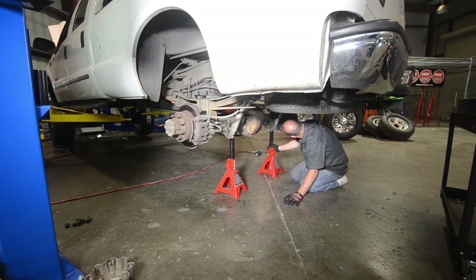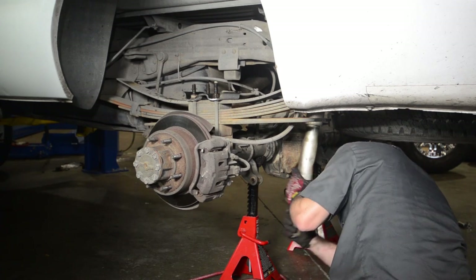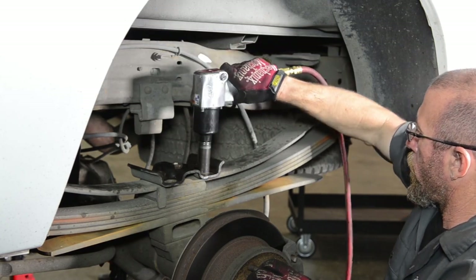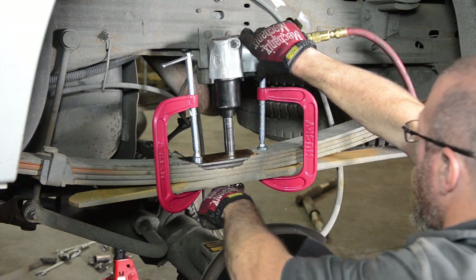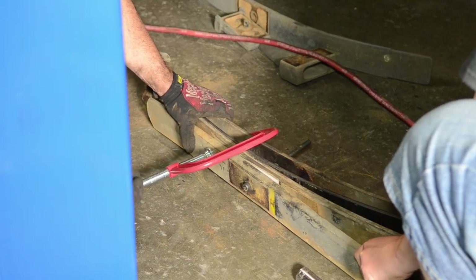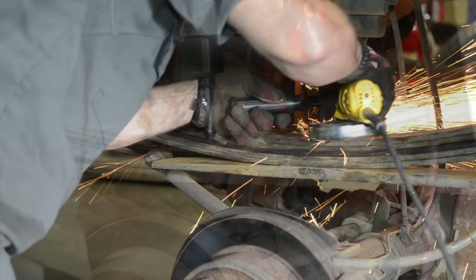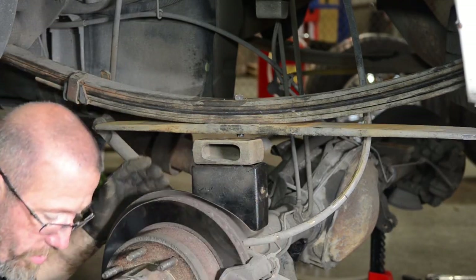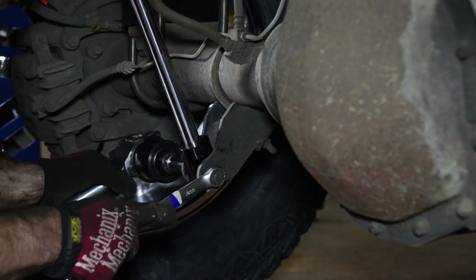Moving on to the back of the truck, the rear end was supported on jack stands to keep it in place during the install. The original shocks were removed since they would no longer be long enough or provide the performance needed. The rest of the rear suspension was then torn down, which included removing the factory U-bolts and spring plate; the truck was then raised up away from the axle housing for clearance. After clamping the leaf spring packs together, the center pins were removed so that the individual leaves could be spread apart, and the FabTech add-a-leaf was installed with the new pin. The modified spring packs were then bolted back together and the excess threads of the new center pins cut off. Next, the FabTech lift blocks and factory bump stop plates were put back into place between the leaf springs and the axle housing. Everything was then secured with new longer U-bolts and another pair of Dirt Logic shocks were bolted up.